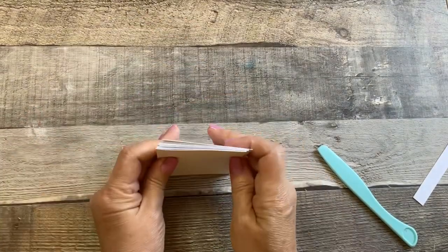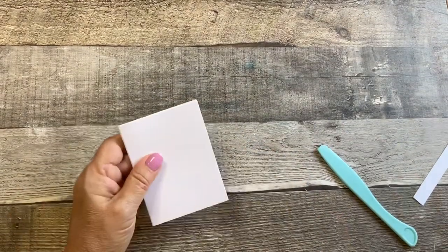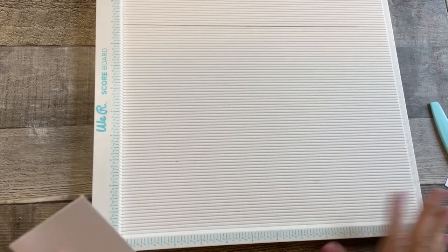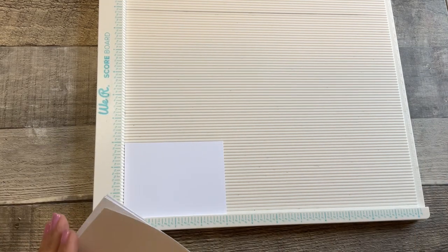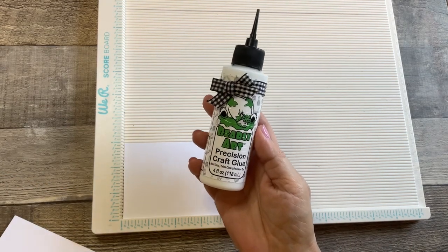Your base piece that we cut at four by three inches fits on the back. We're going to glue this together and then glue that into the book. I like to use my scoreboard to help line things up — it's a good time to check and make sure everything is even. If not, you might want to go back to your trimmer and trim that down. My favorite glue is Bearly Art Precision Craft Glue — I get that from Amazon.